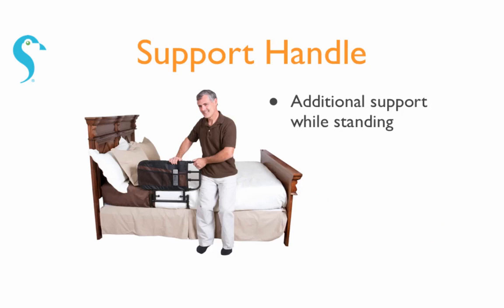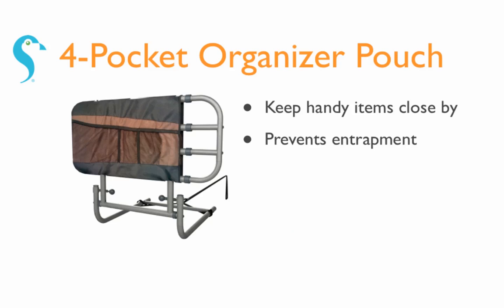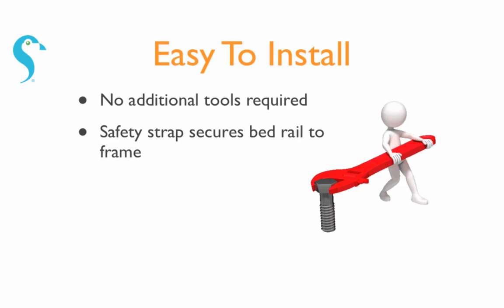It's used as a support handle to provide assistance while standing, folds down out of the way when not in use, comes with a four-pocket organizer pouch to keep handy items close by, and no tools are required for assembly.